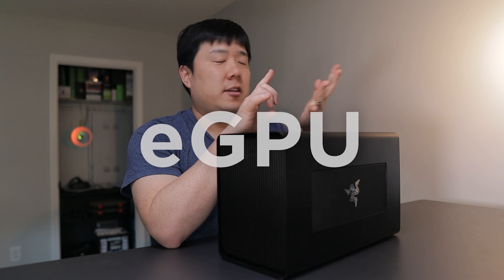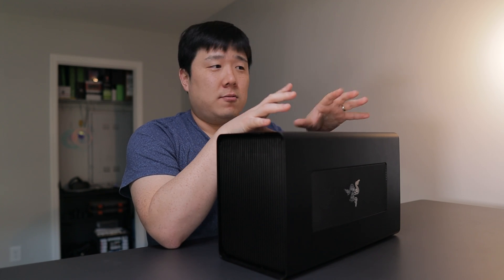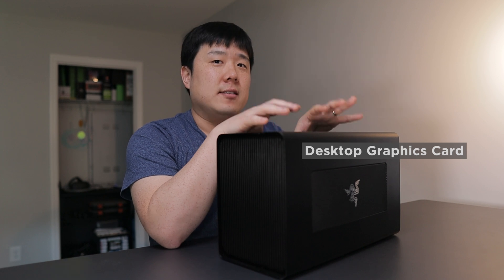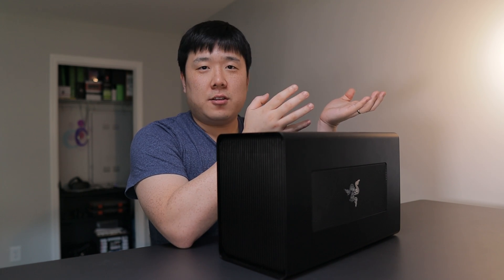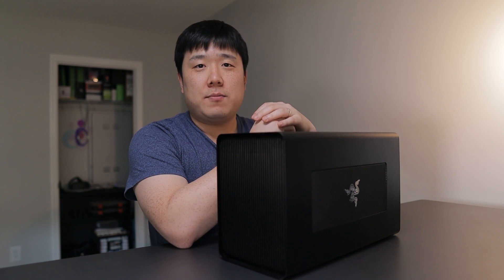For those of you who are not really aware what an eGPU — external graphics card or external enclosure for a graphics card — is, it's basically an enclosure, a box, or a dock that has a desktop graphics card inside. You can connect this device with your laptop via a USB-C Thunderbolt connection, and therefore you can enjoy desktop graphics card performance on your laptop.